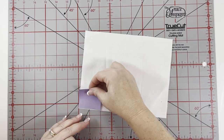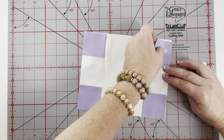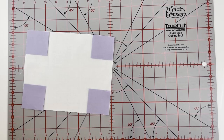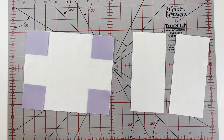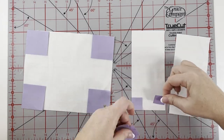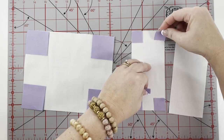Now that we have our fabrics cut according to the pattern measurements, it's time to start assembly. The first thing we're going to do is snowball the corners of the bunny face and the bunny ears. We'll do this by laying the background squares on each corner of our face block and our ear blocks.